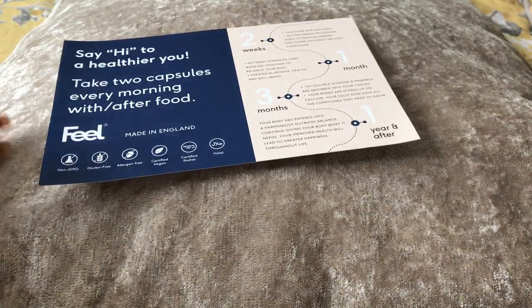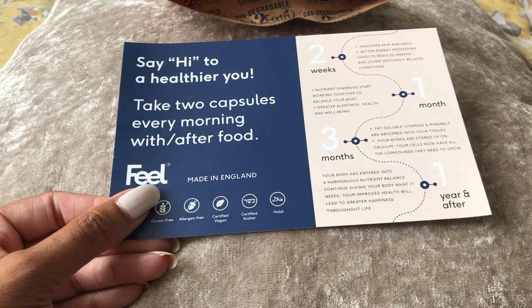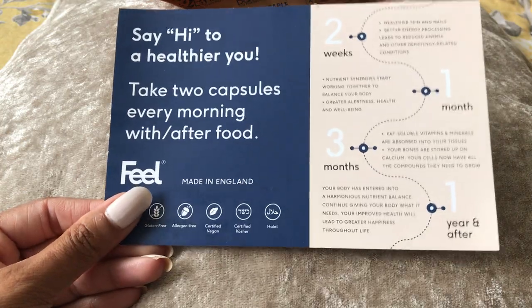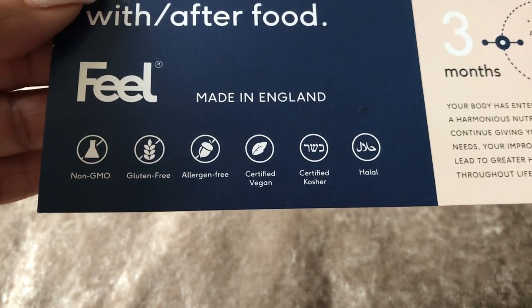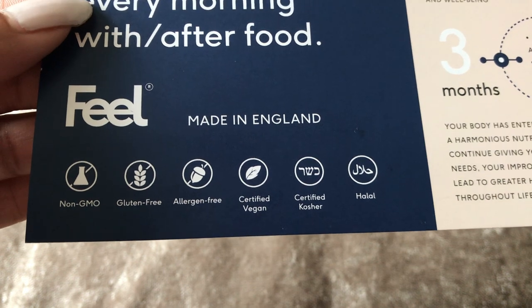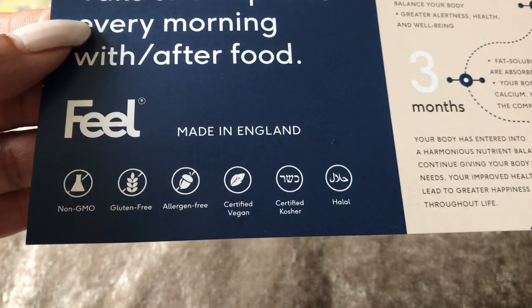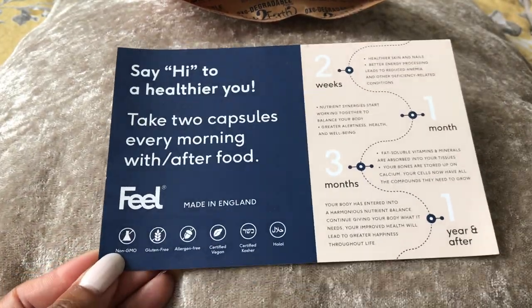Inside the box you get a card and then you get these. The reason I wanted to go with a company like this versus your multivitamins you can buy in the supermarket was because these are natural. So these are vegan - you can see at the bottom of this card. They're made in England, non-GMO, gluten free, allergen free, certified vegan, certified kosher and halal. You don't often find all of those with your cheaper multivitamins.